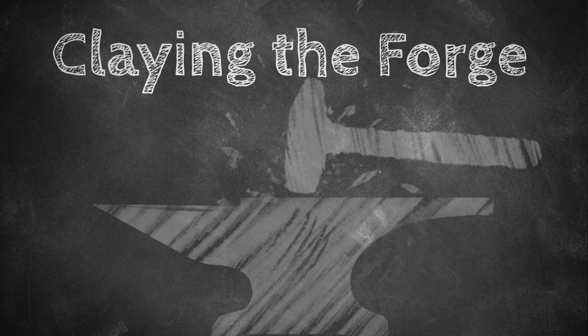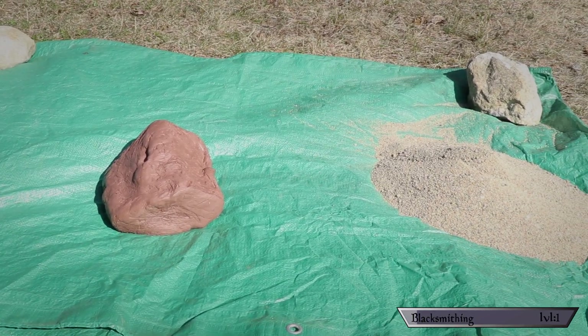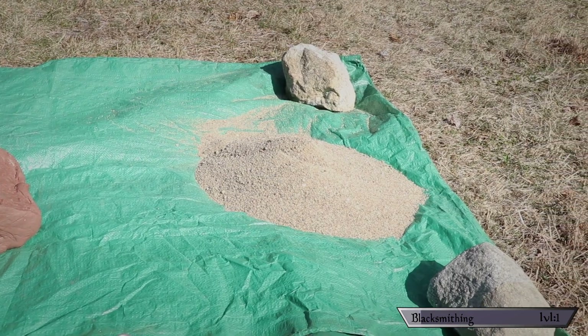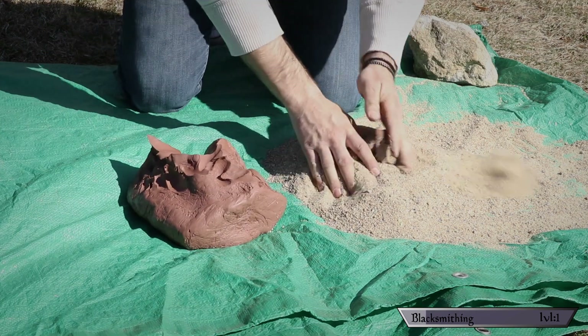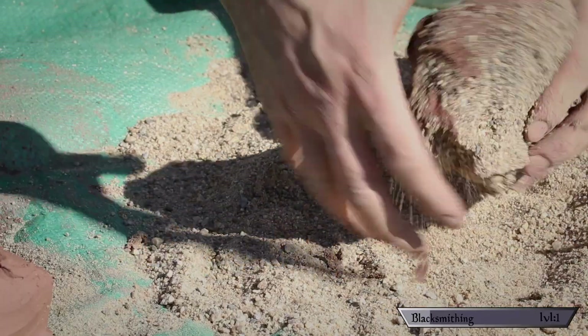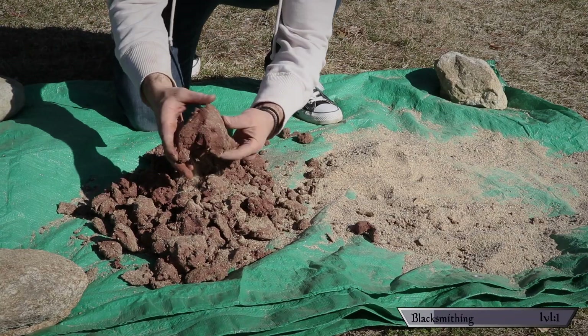Step three: claying the forge. The function of a forge is to get metal super hot, and since my forge is made out of metal, I need something to protect it — that's where the sand and clay come in. I got a block of natural clay from the craft store, but you could dig it out of the ground in most areas. For sand, if you live near a beach great, if not every hardware store sells a bag of play sand. Mix the clay with the sand in roughly a 50-50 mix — you want it to form into a ball but easily crumble apart.